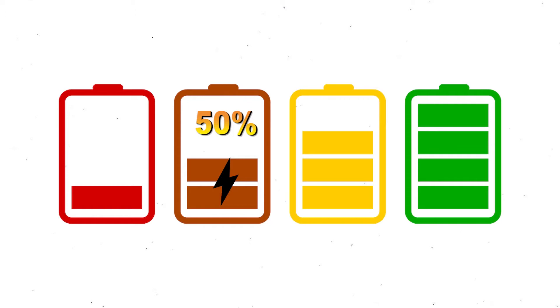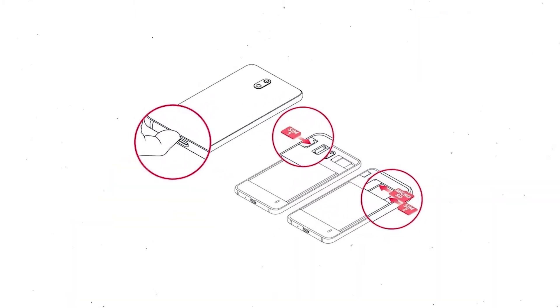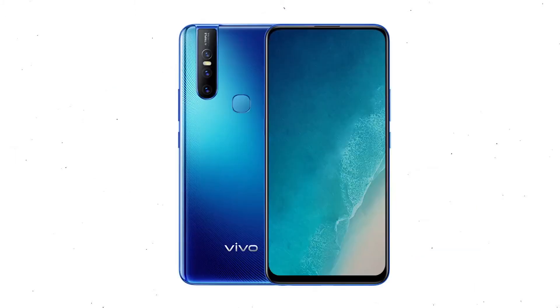If less than 50% charge, make sure that the data on your device is backed up so you do not lose valuable photos or documents. Reset deletes all your mobile data, so remove SIMs and SD card first. Then power off your mobile by holding the power button.